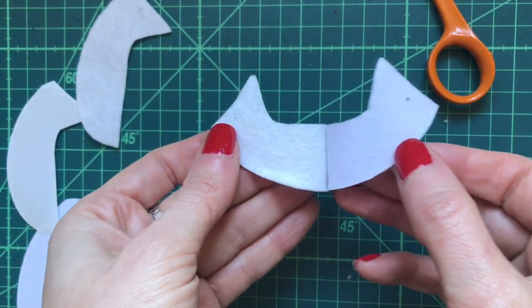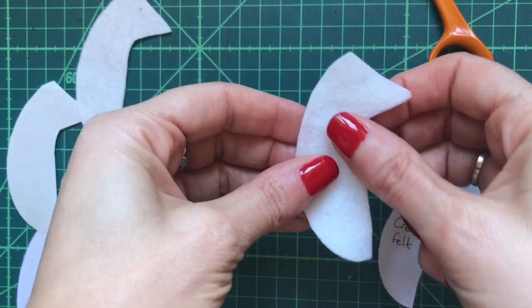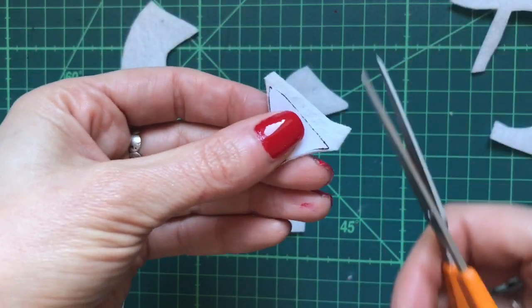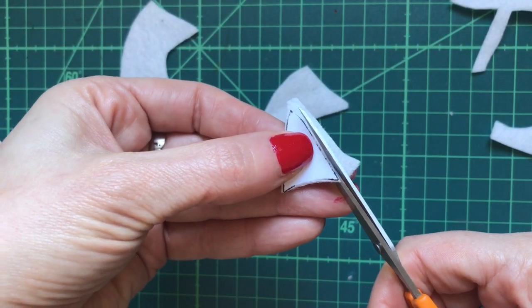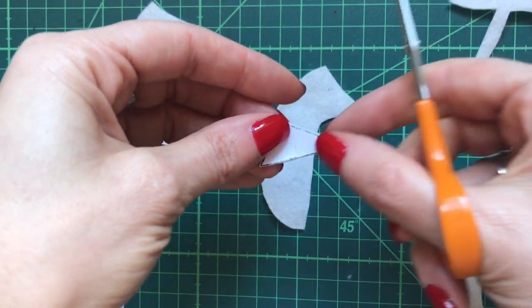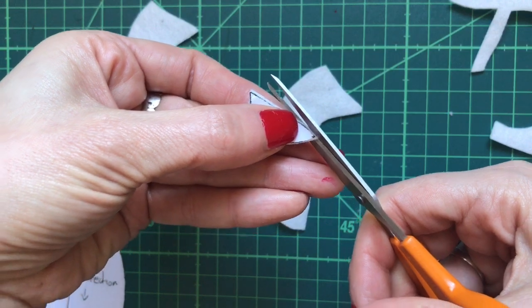Pull the labels off slowly so that you don't pull the felt too much and misshape it. This wool felt fabric is actually really nice — it's 100% wool felt fabric you can buy online on eBay or Etsy, and this is just a cream color.